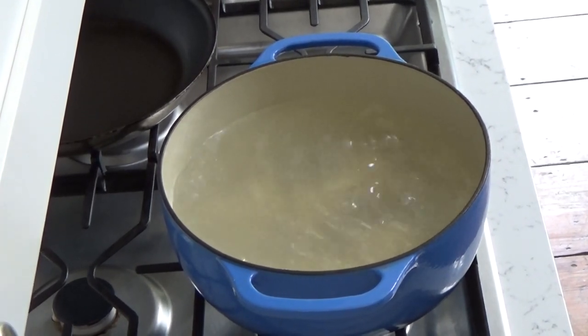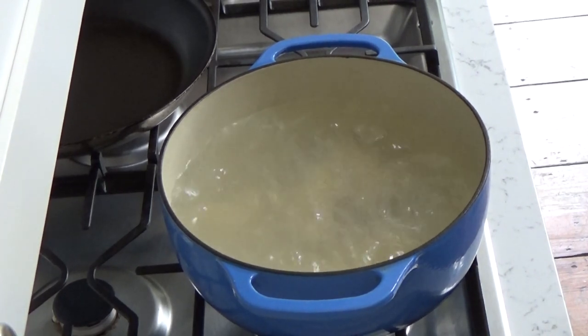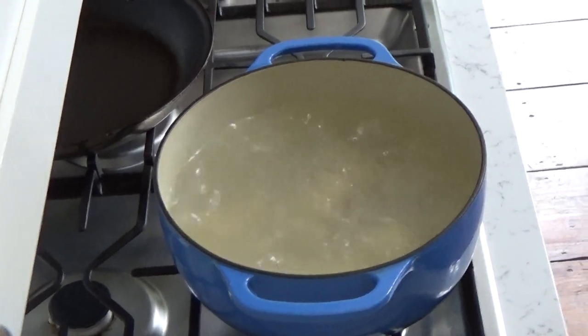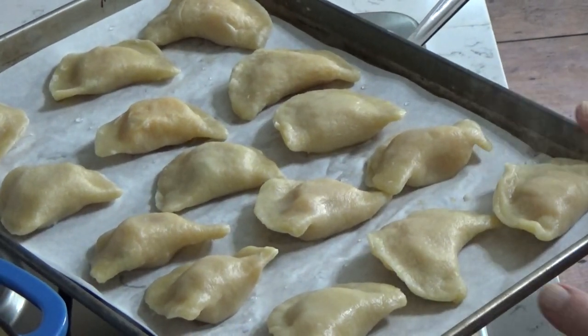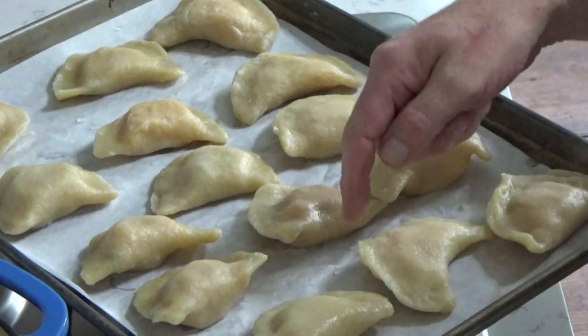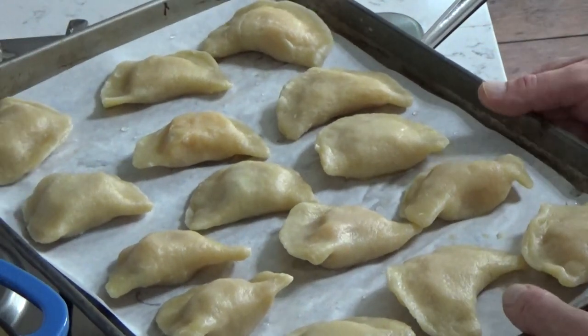Then you'll have a meal almost ready to go — all you'd have to do is take the frozen pierogi and boil them. Here are all 15 pierogi, and as you can see, none of the seams split. They look just perfect.